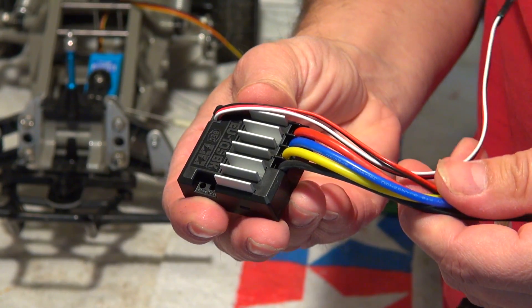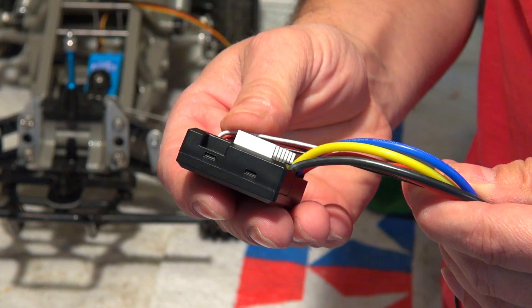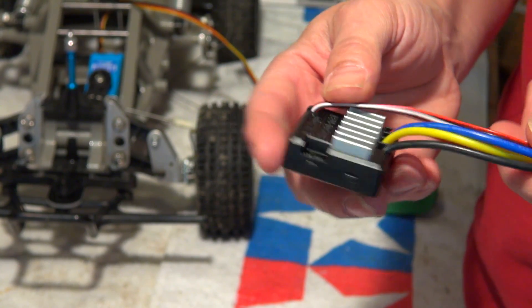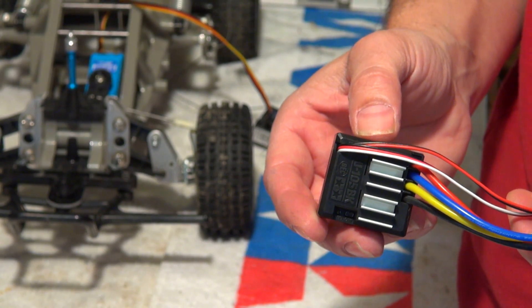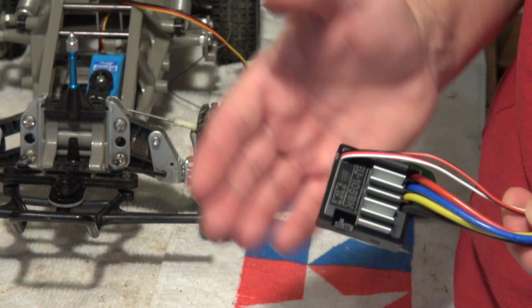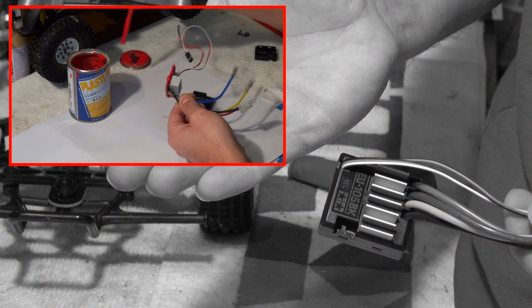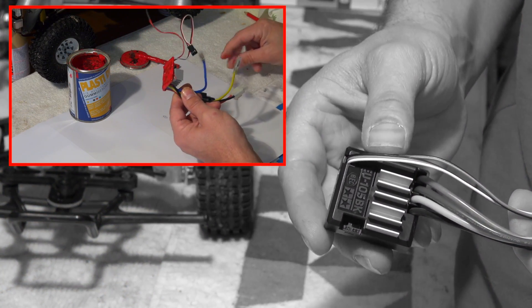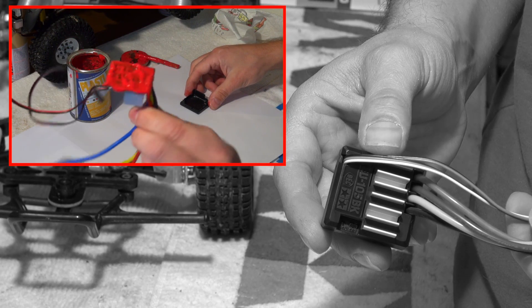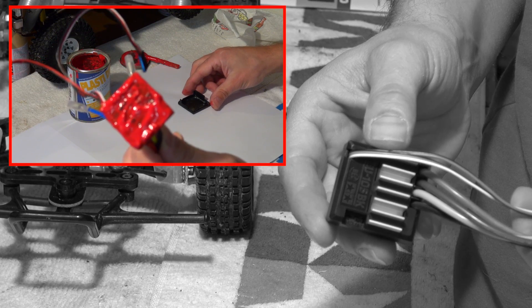I know there are many ways to protect an ESC from water, but I want to show you a very easy and cheap way — maybe not the best, but this way you don't have to open the ESC and work on the inside electronics. As you can see here, I already opened an ESC and used PlastiDip on the inside electronics, but in my experience this work is not easy to do and has some risk of damaging something.